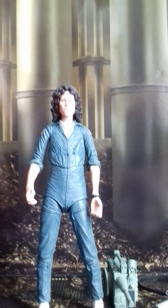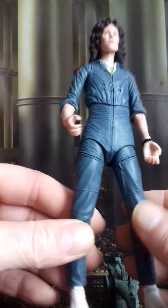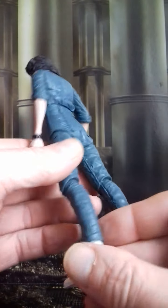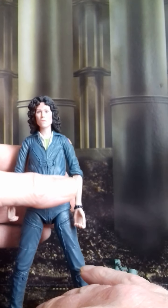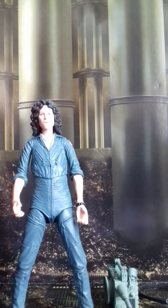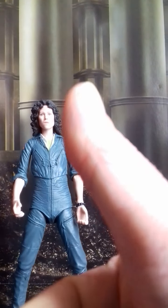So there you go guys, that's my quick review of NECA's 40th anniversary Alien set of Ripley in her jumpsuit. Looks pretty bang tidy on the shelf. Thanks for watching guys - give us a like, give us a subscribe, and hit that notification button. Thanks for watching, see ya!